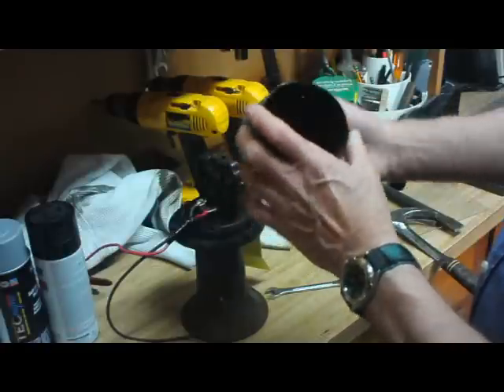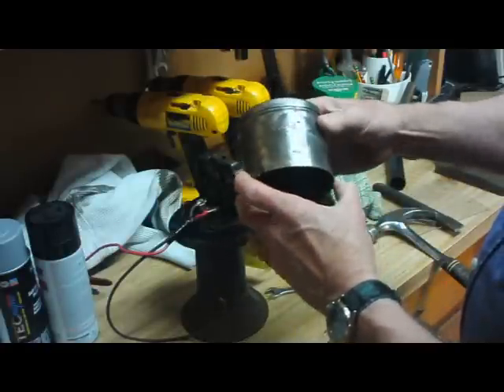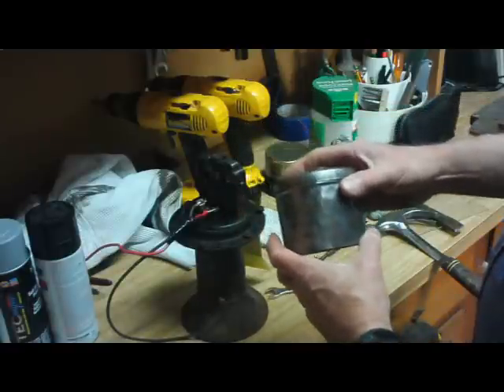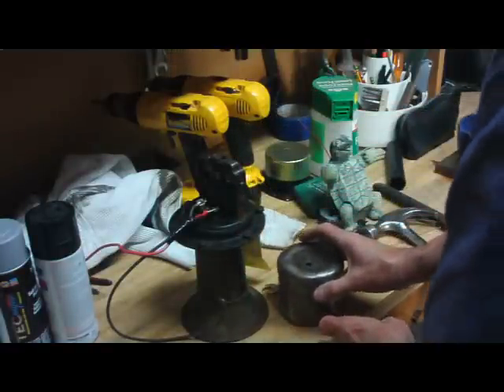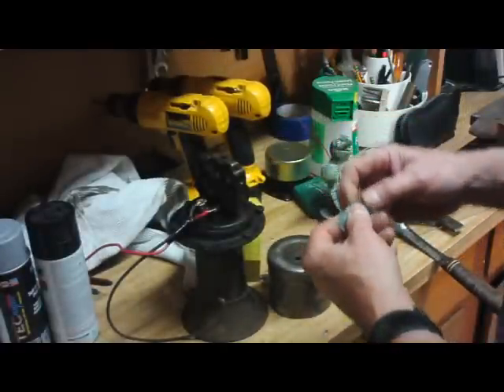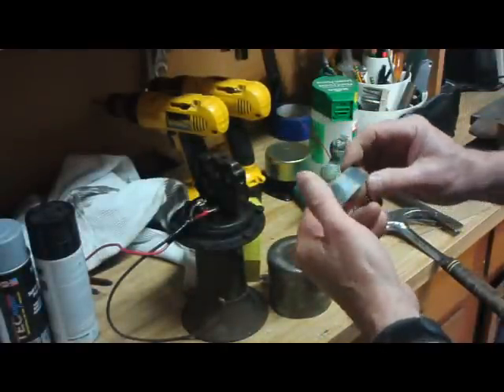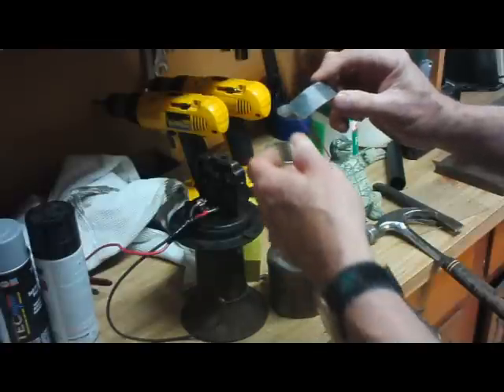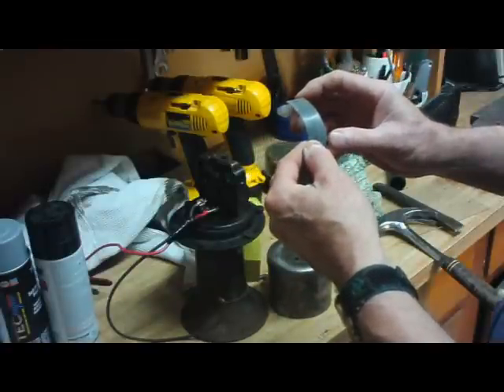This had a big dent in it here, and I've been working on straightening that out — it's getting pretty nice. Unfortunately, somewhere along the line, somebody had painted the whole thing black, and so the name tag with the serial numbers and everything else is pretty much indiscernible.